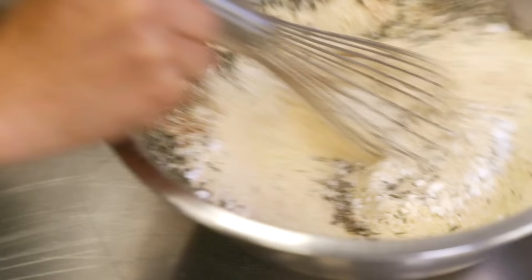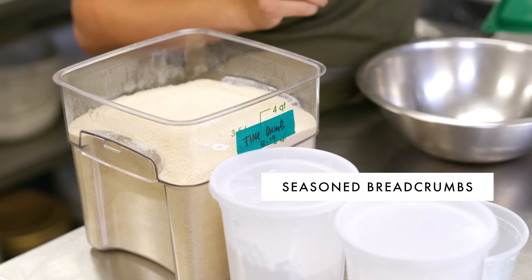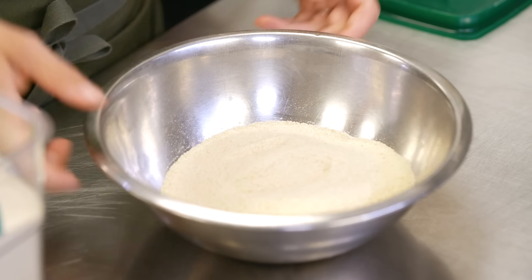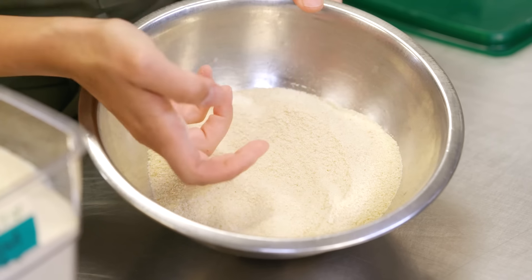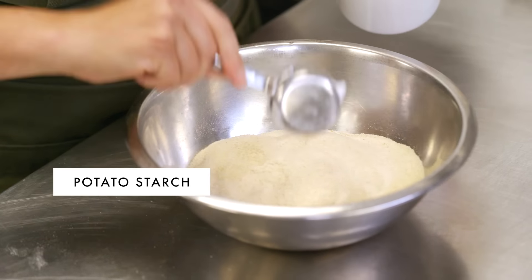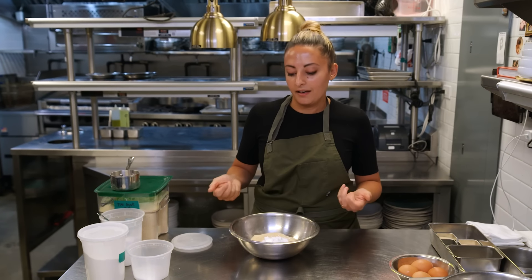Now we're going to move on to breading our chicken. In the restaurant, we make our own seasoned breadcrumb mix — you could totally buy a premixed one at the store, but we prefer to mix our own, like my grandma did. If you have old stale bread, chop it up and put it in a very low oven, then run it through the food processor and sift it to yield a super fine result, which we feel gives a crispier end result. I'm going to add some potato starch — a really unique ingredient that helps make really crispy crusts on breaded fried chicken and helps retain moisture.